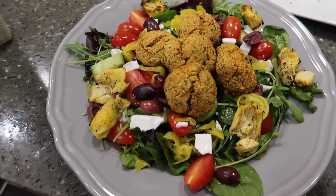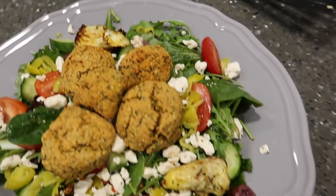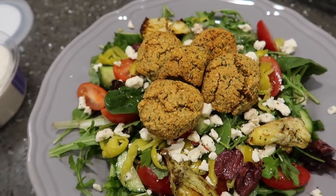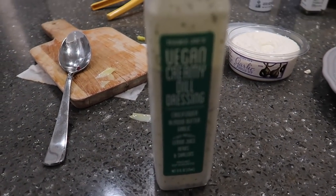Here are the final products before we dress them — full of veg, healthy fats, and fiber. We've got our dipping sauce for the falafel and we're going to top it all off.